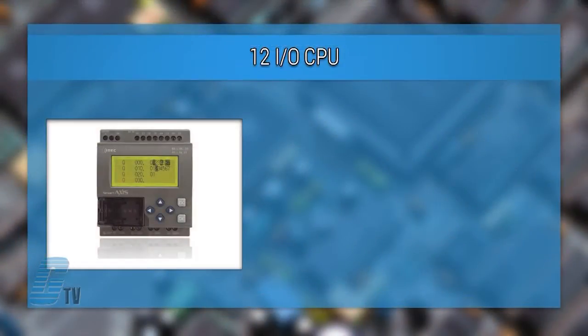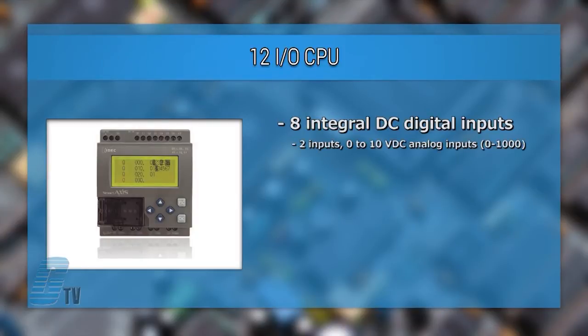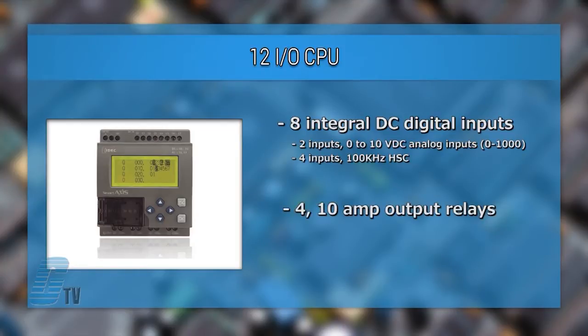The 12 I/O CPU has 8 integral DC digital inputs with 2 inputs configurable for 0 to 10 volts DC analog inputs, and 4 inputs can be configured as a 100 kHz high-speed counter. The 4 output relays are rated for up to 10 amp loads, minimizing the need for interposing relays.